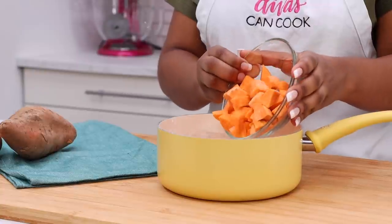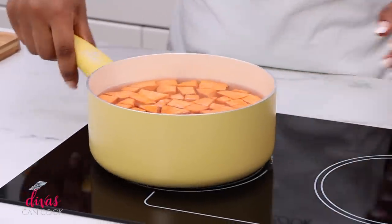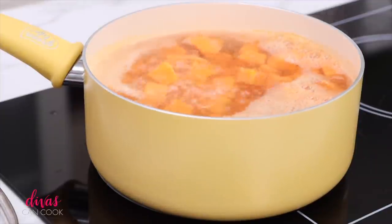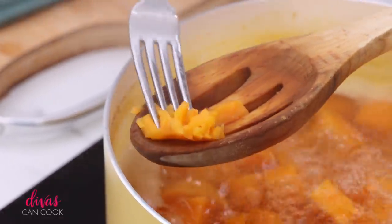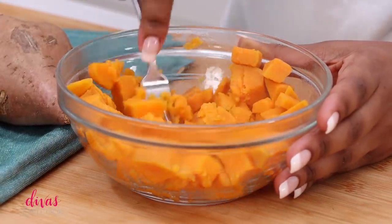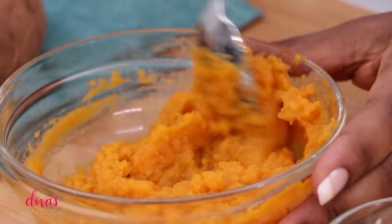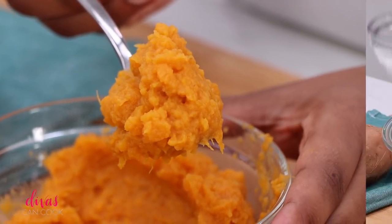Alright, so first we're going to prep our potatoes. I have peeled and diced my sweet potatoes, added some water, and placed them in a pot. We're going to boil these just until they are nice and tender. Won't take too long because we cut them up really small, and once they are fork tender where they just mash so easily, they are done. Go ahead and drain it, place them in a bowl, and just mash it on up. If you have a lot of strings, you can also place this in a blender — just add a teeny tiny bit of that potato water and mix it up until it's like a puree. You want a puree. That looks perfect, wonderful.